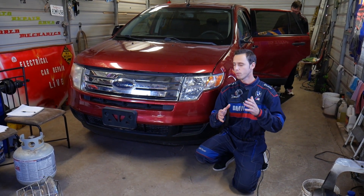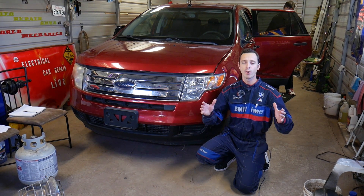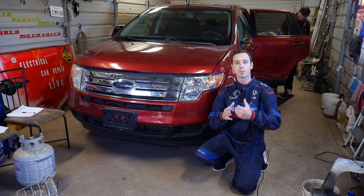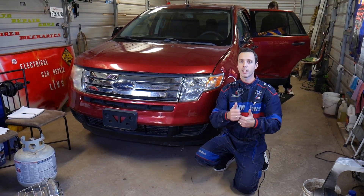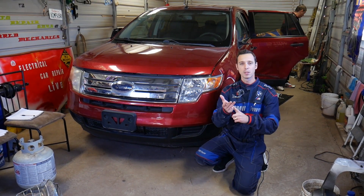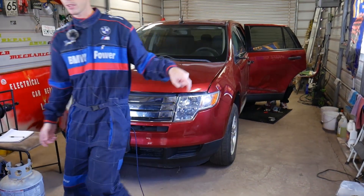Every single car we get at the shop, including this generation Ford Edge, we make at least 200 videos. We do all that because our mission in the shop is to save you guys as much money as we can. All we need in return is for you to subscribe to our channel and like the video. If you need to buy replacement parts, a new switch, tools, or anything like that, check out the link in the description of the video below.